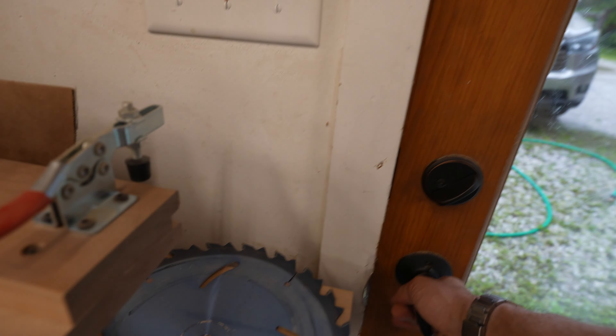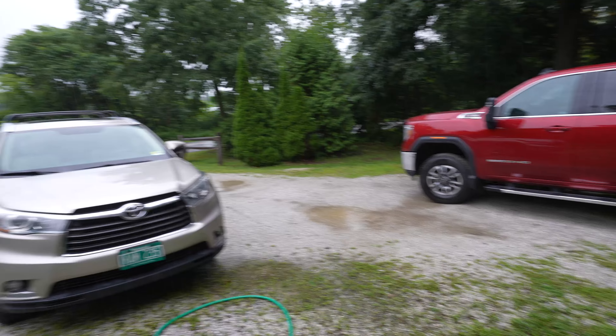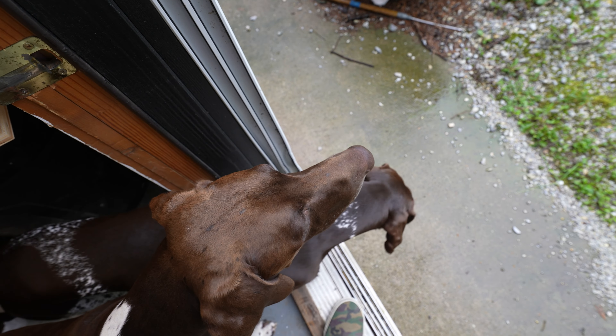Good morning, Lucy. More rain. What do you think? Doggies.